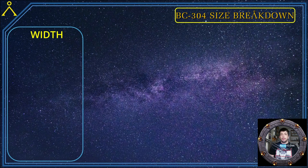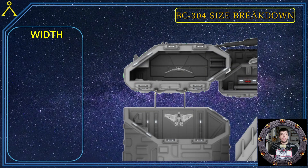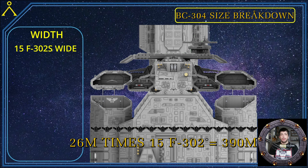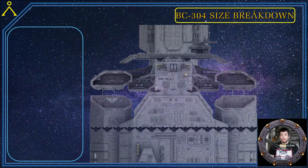Now that we've determined the length, let's do the width using the same method but with another angle of the 304 at the same F-302 scale. I have placed two F-302s in the hangar in the positions I believe they are shown in the show. As you can see, we have 15 F-302s lined up across the ship. So: 26 meters times 15 F-302s equals 390 meters wide. That's pretty wide.